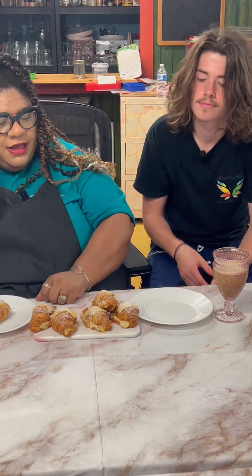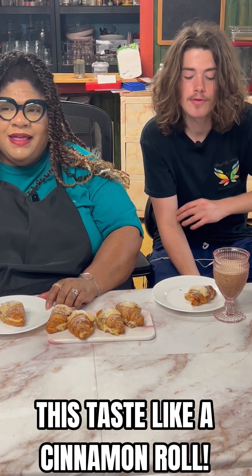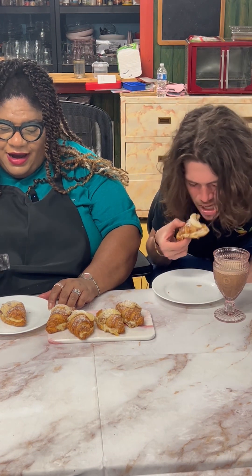Here we have our cinnamon toast crunch croquis completed! I'm going to take one right here. Gio is our resident taste tester — go ahead and take one, whichever one. This is a new flavor, we're having fun with cinnamon toast crunch. Gio says cinnamon toast crunch is actually one of his favorite cereals. He says it tastes sort of like a cinnamon roll with the crunchiness from the croissant and the cinnamon toast crunch flavor — overall pretty good.